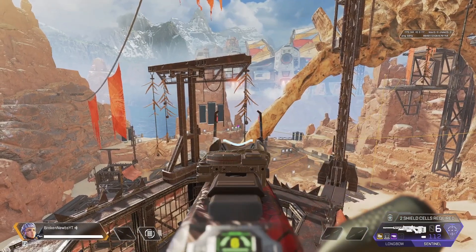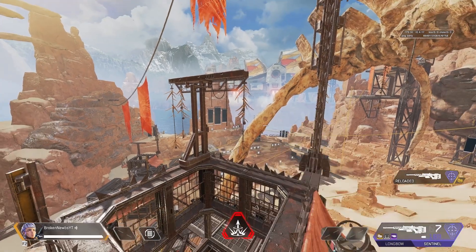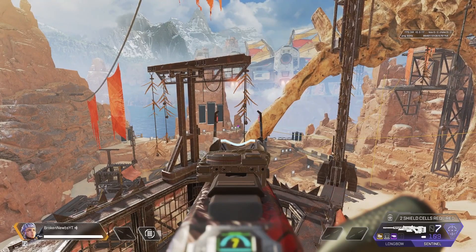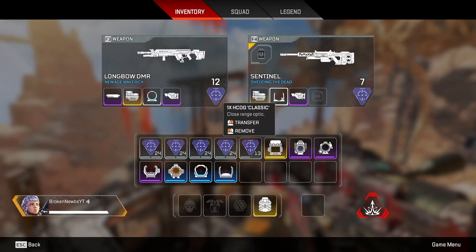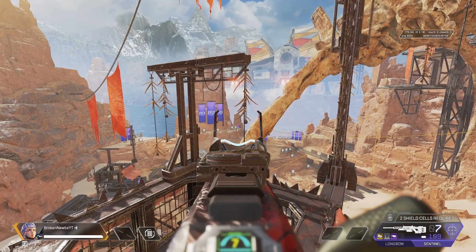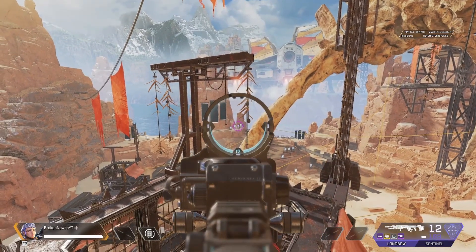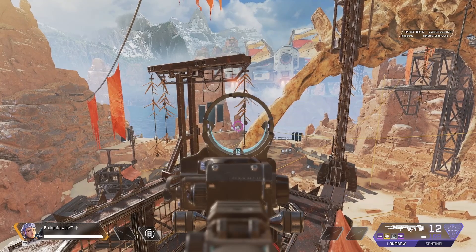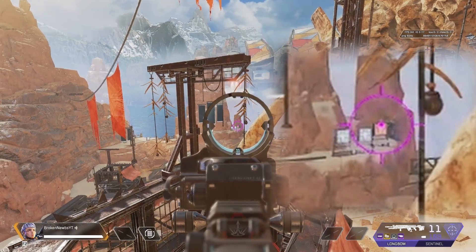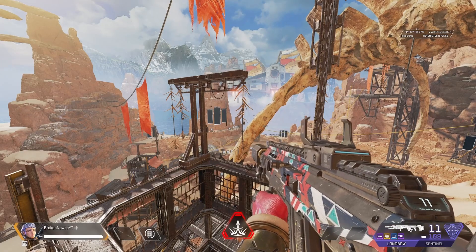These 1x optics don't help all that much at this range. The nice thing about this sight is the dot is smaller than your HCOG. The HCOG dot is kind of big - great for close distance. I prefer this one for longer distance because the dot at least seems smaller. I put it in the same place as we discussed before.